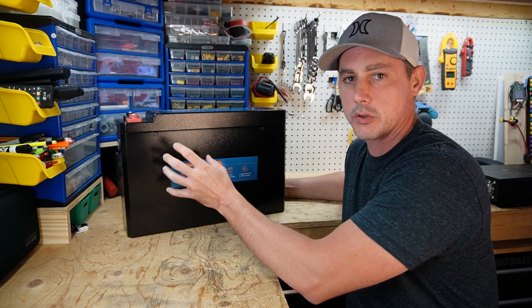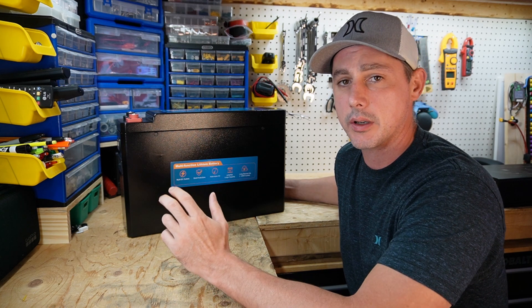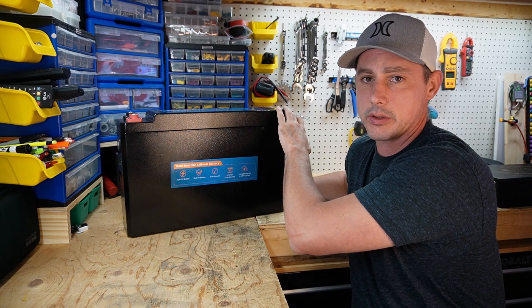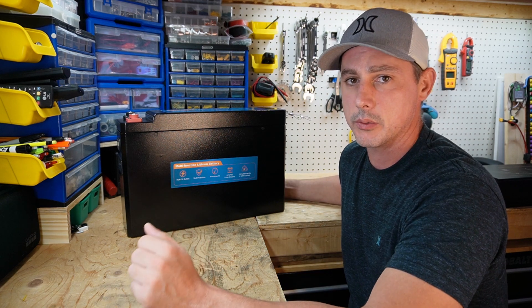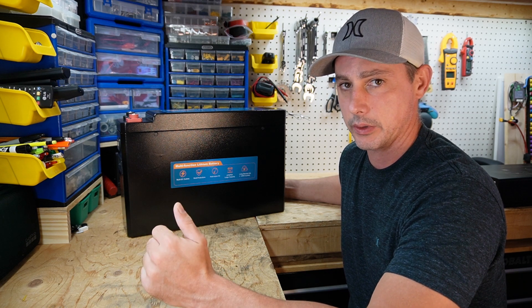This battery sports a metal case. It's a 200 amp hour battery and it's completely customizable. You can have a different BMS to suit your needs. You can have the Anderson connectors installed or not, the cigarette lighter and USB installed or not. You can customize this battery — just reach out to the company, let them know your plan for use.